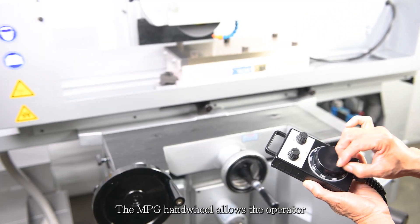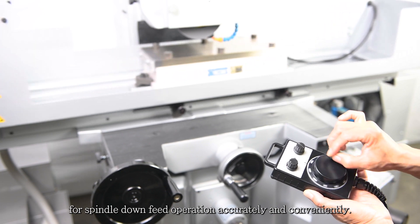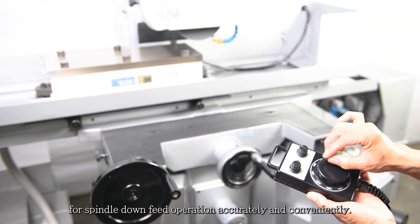The MPG handwheel allows the operator to conduct manual setup for spindle downfeed operation accurately and conveniently.